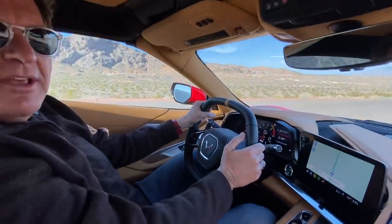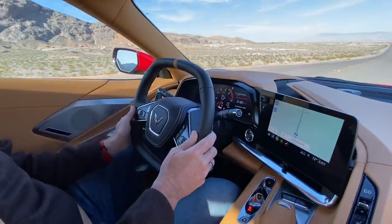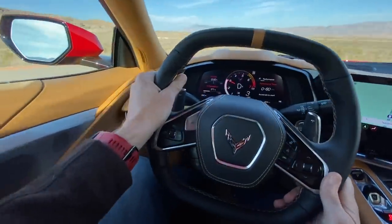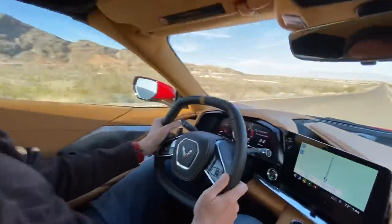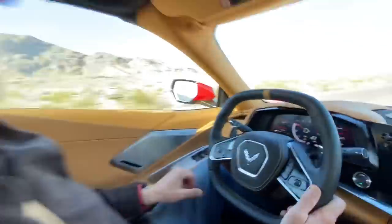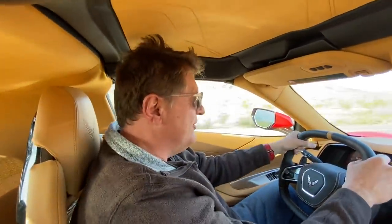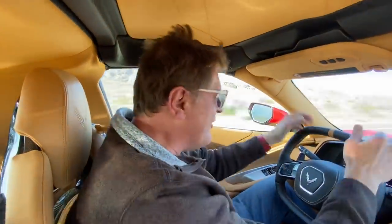Hey guys, guess what — I'm behind the wheel of the brand-new C8 Corvette, and Tommy's behind the camera. We're going to give you a complete walk-around, but first we're going to do a quick impromptu zero-to-60. Here we go! There you go — three point three seconds zero to sixty. We did exceed the speed limit just by a hair, but when you're in a new Corvette, sometimes you've got to break a few eggs to make an omelette.